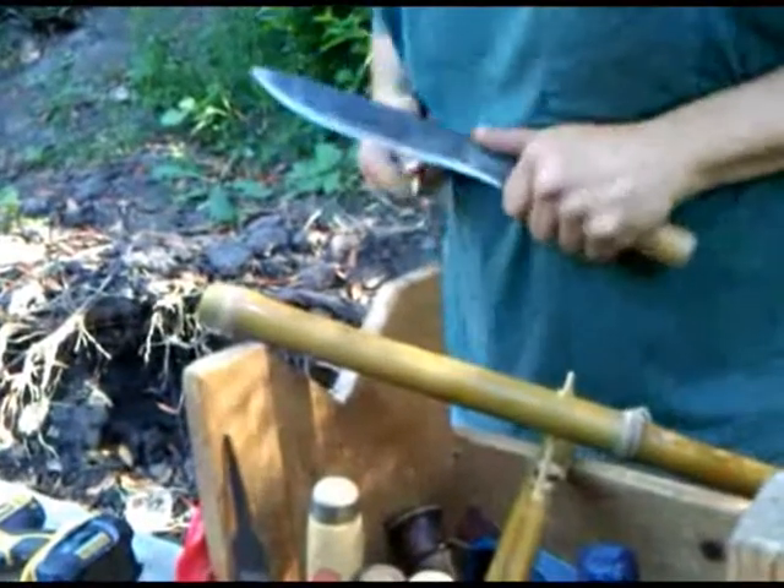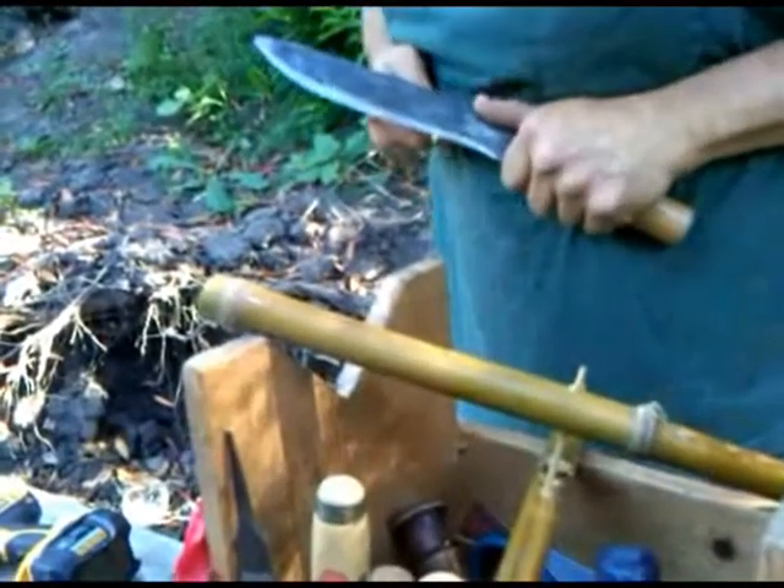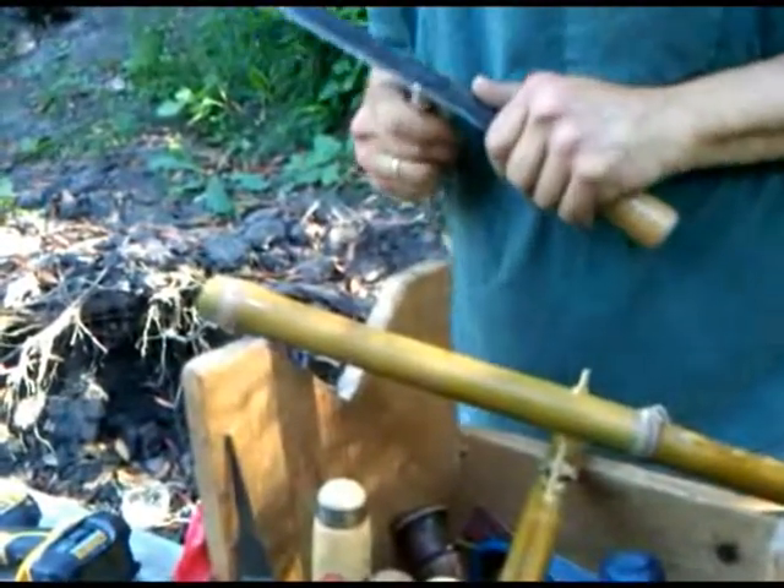Notice that I'm not moving the blade — I'm moving the object through the blade.